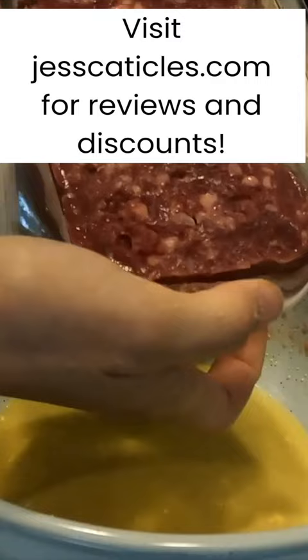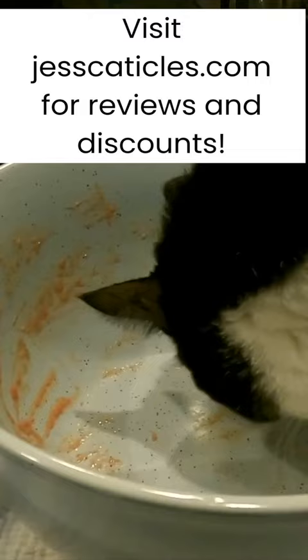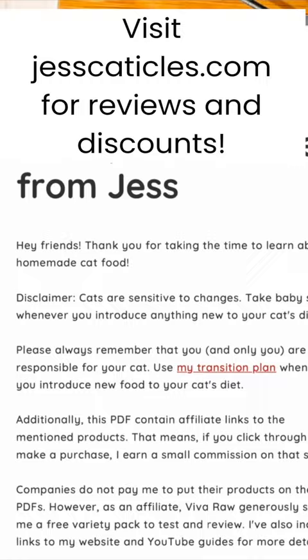I tested Viva Raw with my mom's four cats and made their food with Alnutrin for meat and bone. When I was making the food, my mom's cats were up on the table licking the cutting board, licking the bowl, and licking the packages clean.